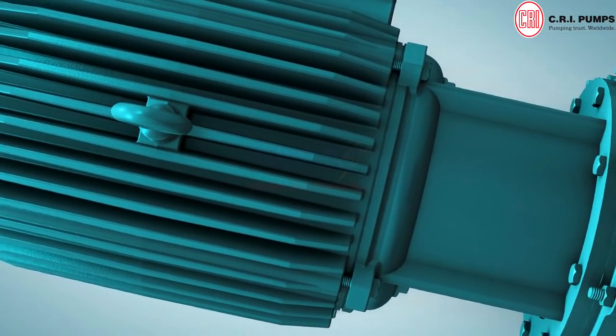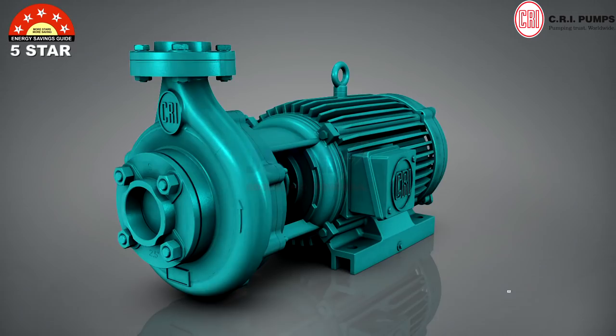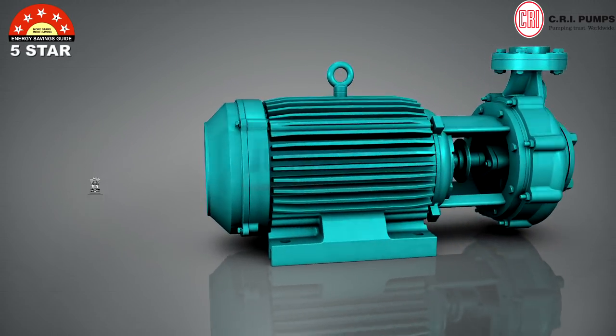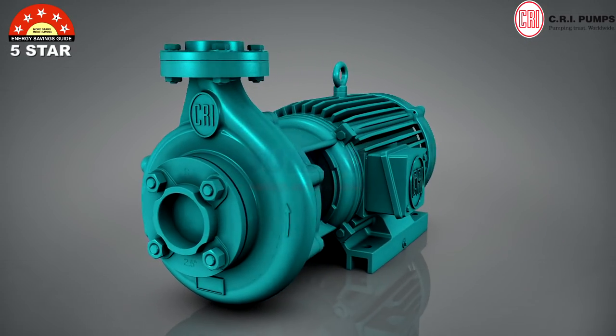Star-rated CRI Jumbo Monoblock Pumps developed by our R&D Wing, recognized by the Ministry of Science and Technology, has excellent features that are not available in any ordinary pumps.